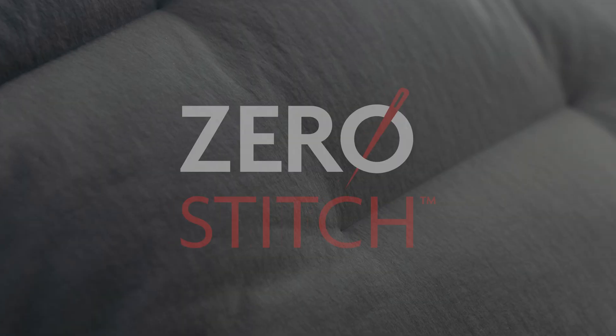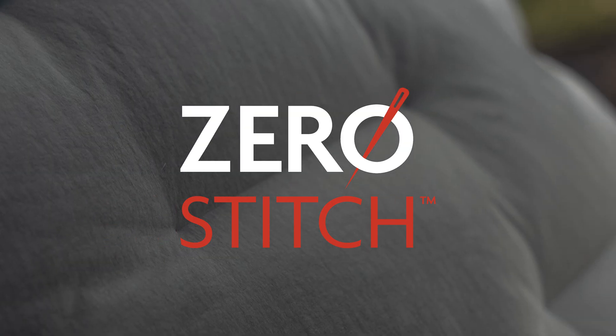Hey, I'm Brigham. Today I'm going to talk to you about our Zero Stitch fabric. This is the fabric we use for the Vantage Alpine jacket.